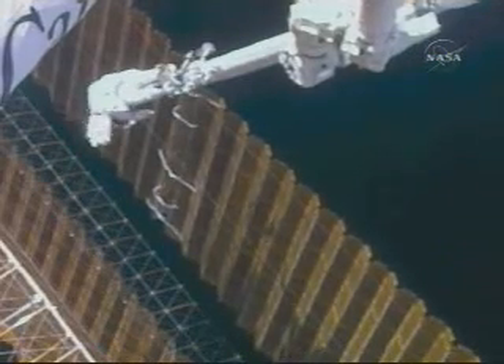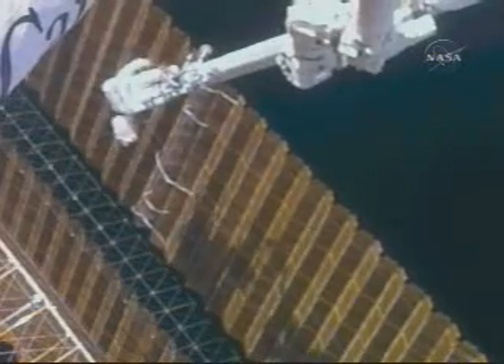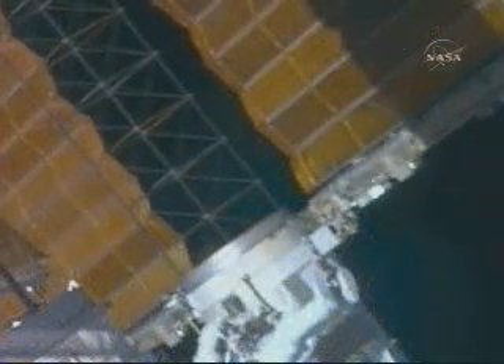Here you can see all five cuff links installed and Scott standing back. Then the ground team deployed the array with the crew's assistance. Here you can see Scott watching it, looking up at the cuff links, making sure they're doing a good job.